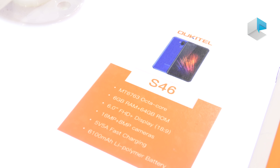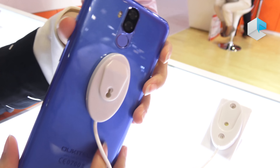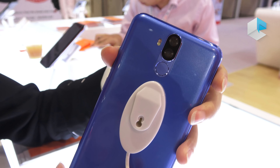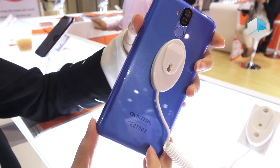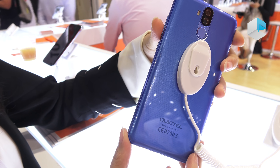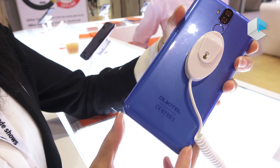And camera: front camera is 8 plus 2 megapixel, back camera 16 plus 2 megapixel. With a 6100mAh big battery and 5-way faster charger.